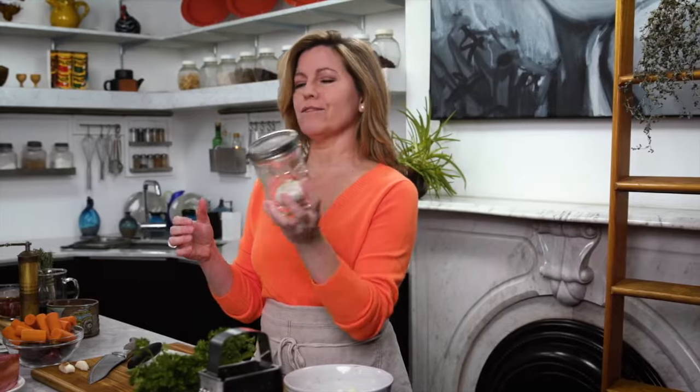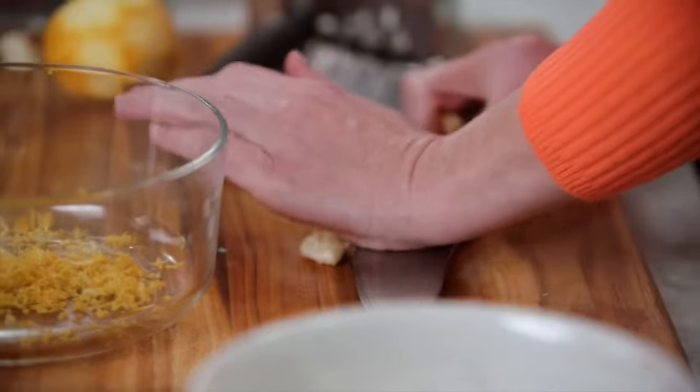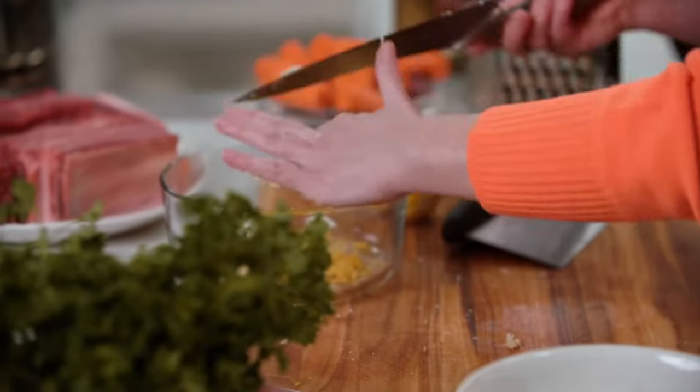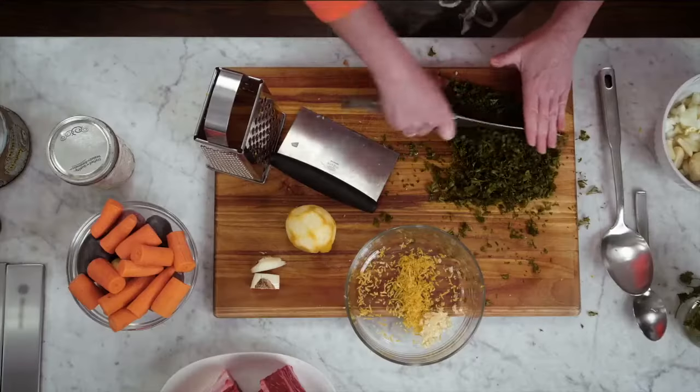One of the easiest ways to peel a whole head of garlic — stick it in a jar and then shake. Before I head over to the stove, I'm going to go ahead and make the gremolata. This is going to be sprinkled on top of the short ribs when they're served. All I'm going to do is zest one lemon, chop up a couple of garlic cloves, put in a whole bunch of fresh parsley, and add in a little bit more salt.